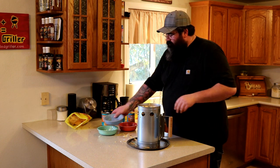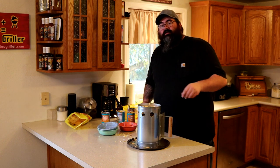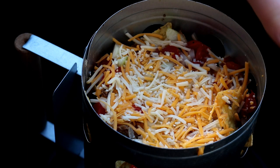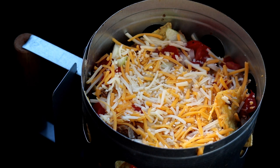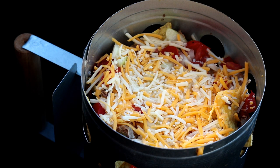That is going to be amazing. I'll see you guys out in the smoker. This thing is rolling and getting hot. All we have to do now is put the lid on it and let it sit for about 30 minutes — just until the cheese is melted through. I'll see you guys in a little bit.